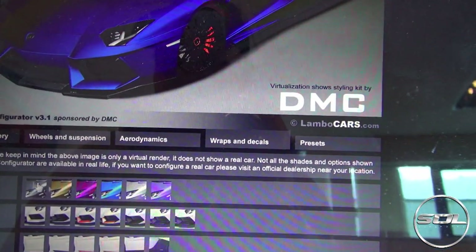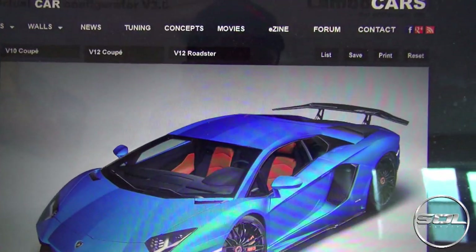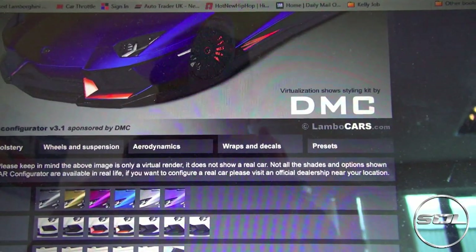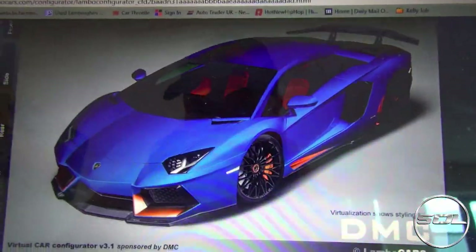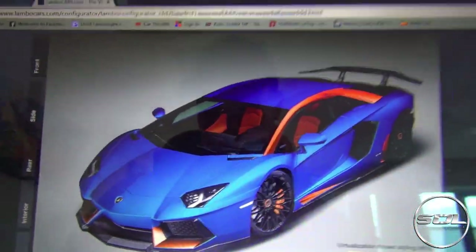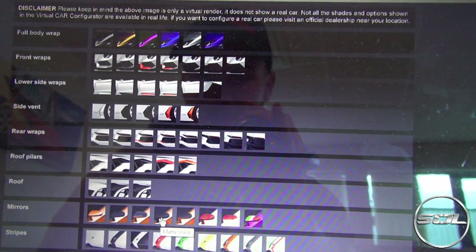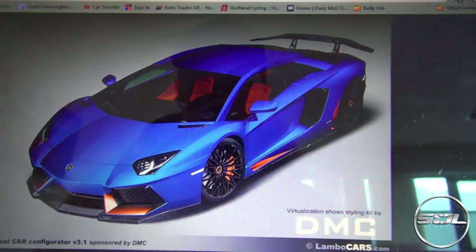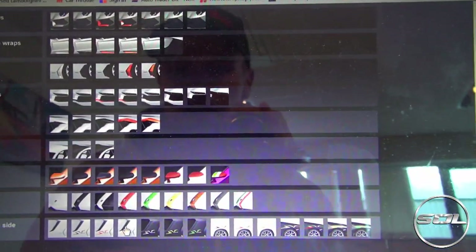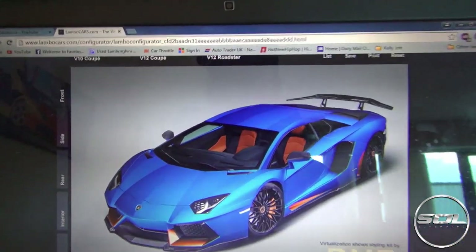Wraps and decals — why would you do a full body wrap over the paint? We can have orange on the front — oh my god. I'm going to carry that through. I think I'm going to be creating the coolest ever DMC Aventador. If you see anyone with this spec, please tell them! We've got to have some carbon wing mirrors — yeah, that's got to be done. I just realised we're very much in the golf livery, which is why it probably looks so good. I might make a Huracan quickly, but I'm quite pleased with that. What do you think?